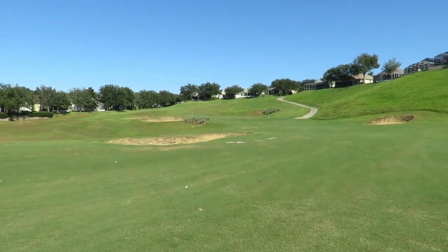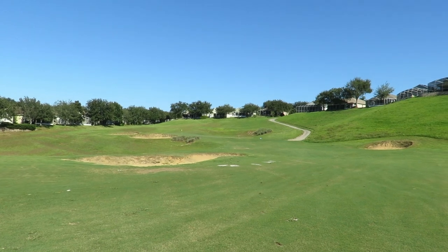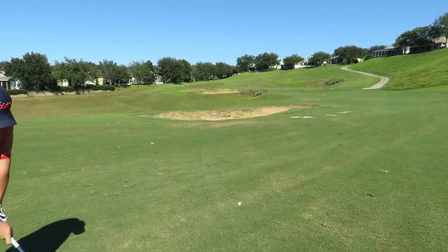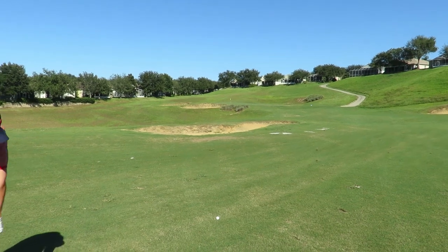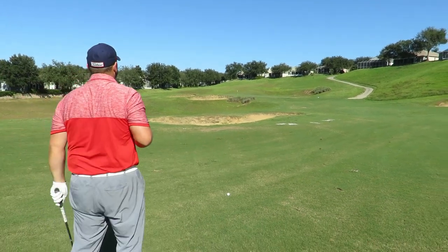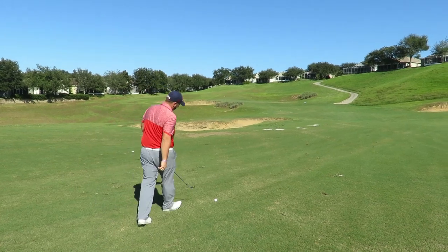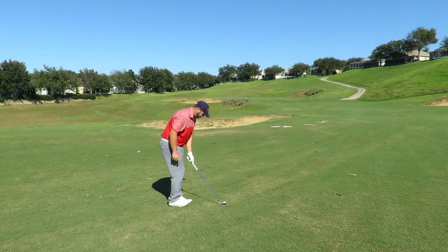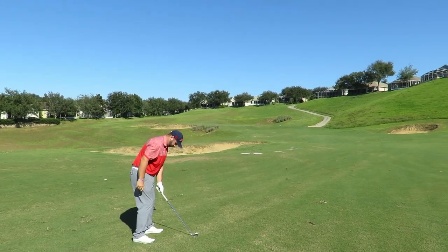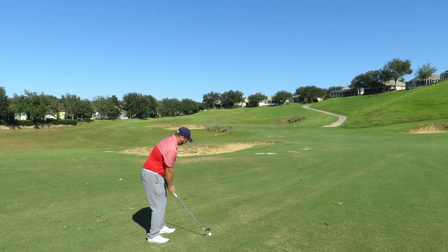It would be a pitching wedge but with that wind... and as you can see, being short — let's talk about where you're going to be. Good point. You're going to be right under that hole, about three feet, tap-in birdie. Oh, that sounds good. So just make your patented beautiful little knockdown swing. Perfect, it's absolutely perfect.